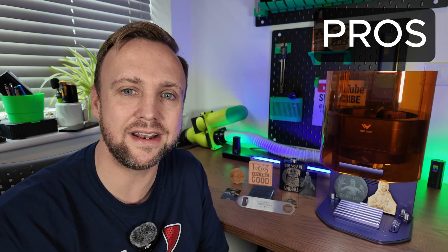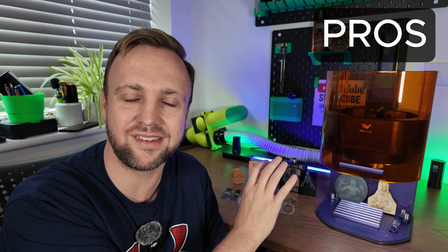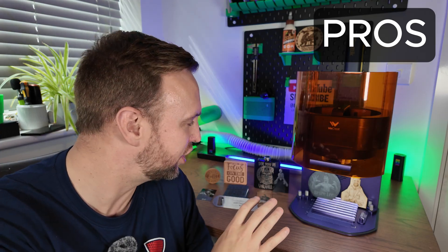Another pro is the software — really user friendly, and I could do everything I needed to make and sell products, though it needs a few tweaks. I also love that you can remove the laser module and handheld engrave on different surfaces — really versatile, even if I don't have a personal use for it. And finally, the machine is compact and safe with its enclosure. You could take it to a trade show and it classifies as a safe laser, which is really important for on-site engraving.